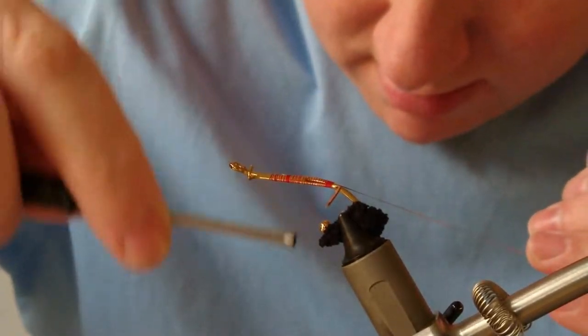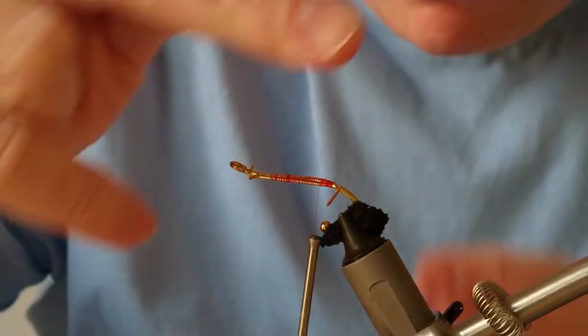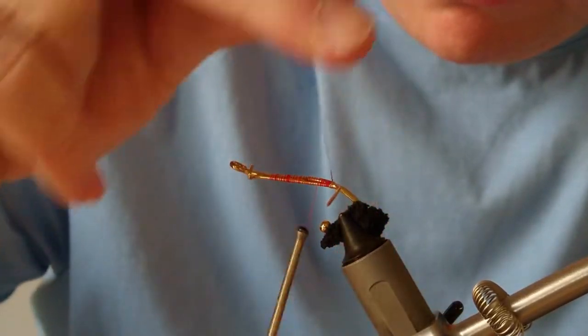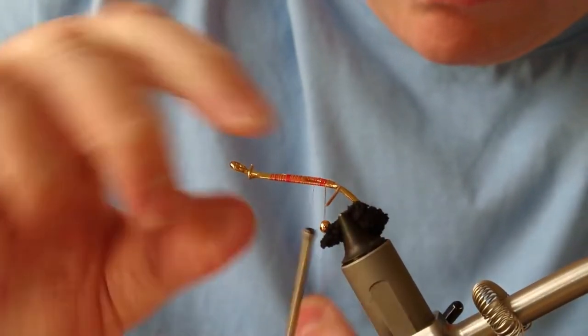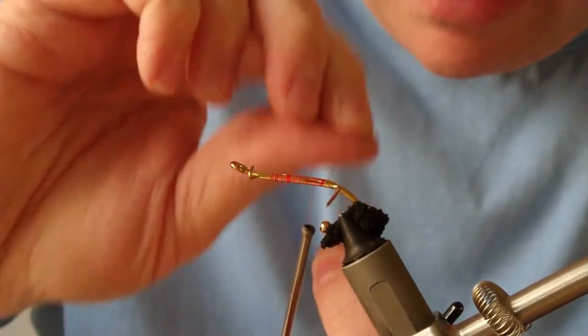I'm going to bring my thread back up to where the shank levels, just touch and turns, and create a nice tag with gold oval.